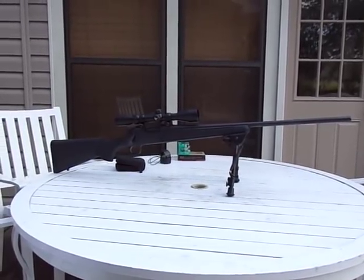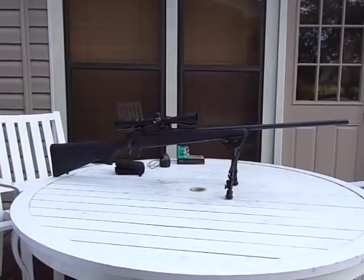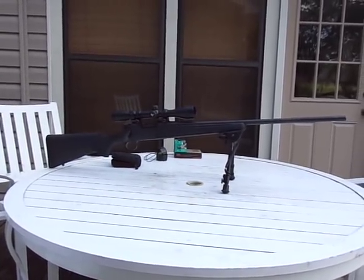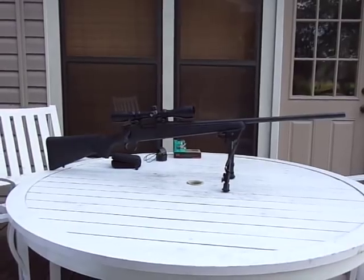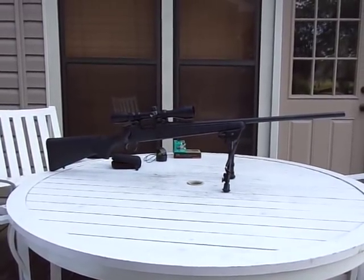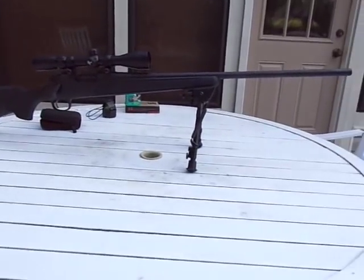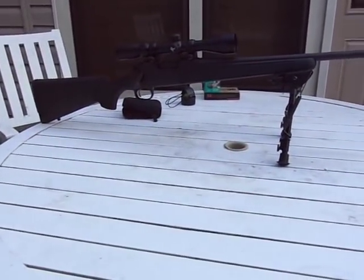Hey guys, today we're going to take a look at the Remington 700 ADL. This model has been replaced with the SPS, and for that reason the price has obviously dropped and people are picking these up for a pretty good price. That's why I'm going to look at it — if you're thinking about getting one, I would recommend it.